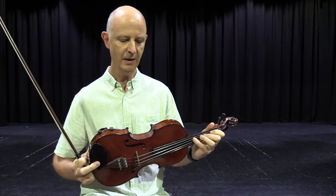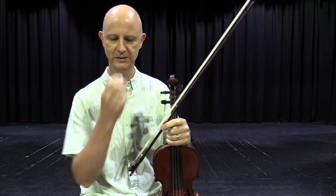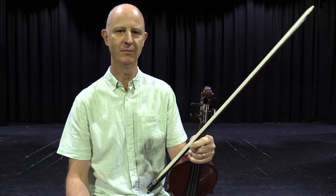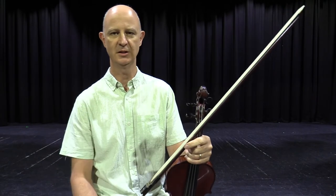Generally speaking, if you are on the smaller side, probably a violin is a better pick. If you know that you're going to be tall down the track, viola players tend to be a little bit bigger, but as I said, they do come in a range of sizes, so that's not so much an issue as it used to be in the past.